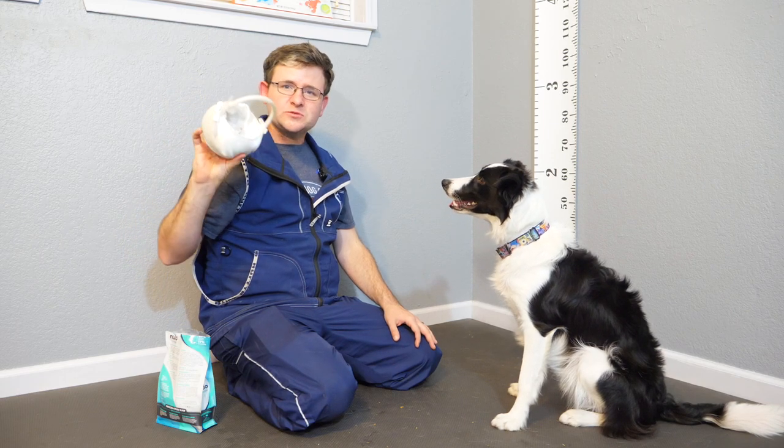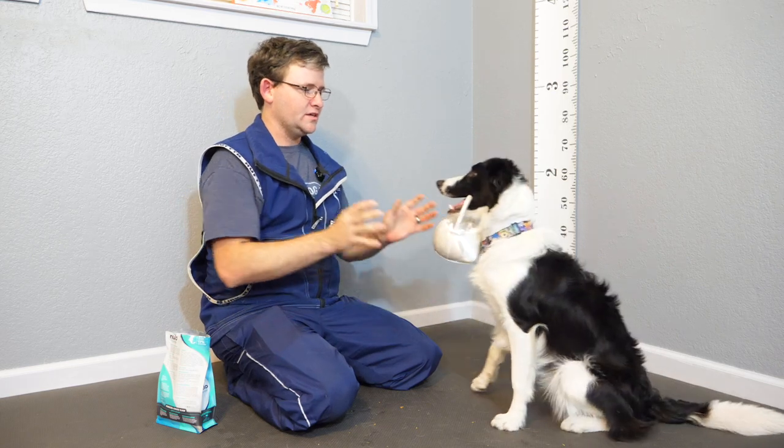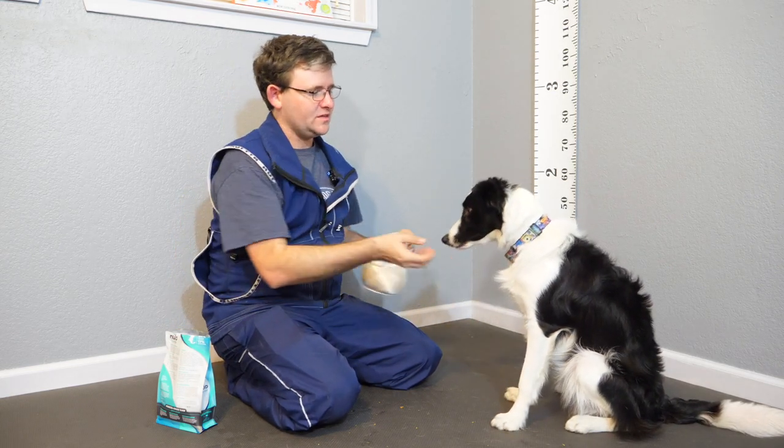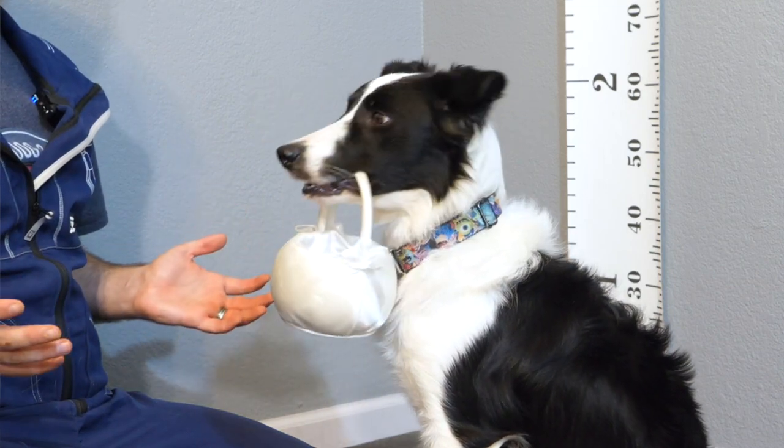The next step is to experiment and get them to hold other types of objects. Hold... thank you. Good job. Very nice. Hold... thank you. That's awesome. Very nice.